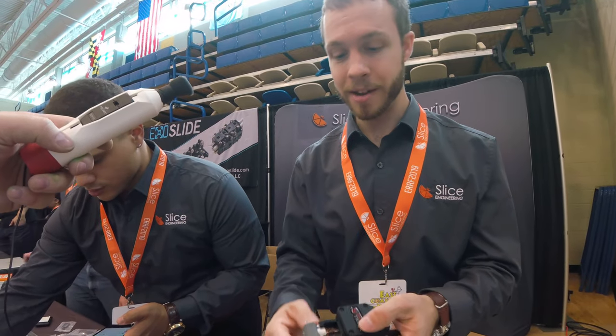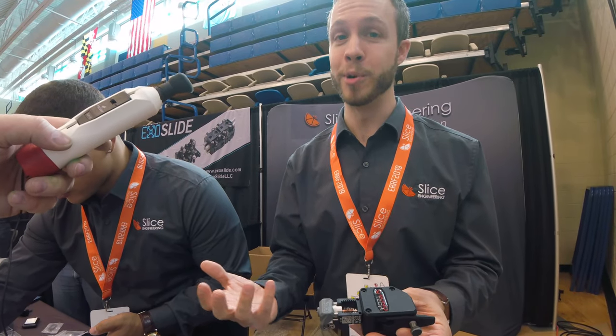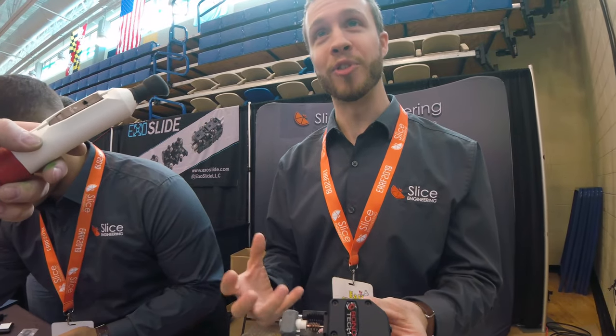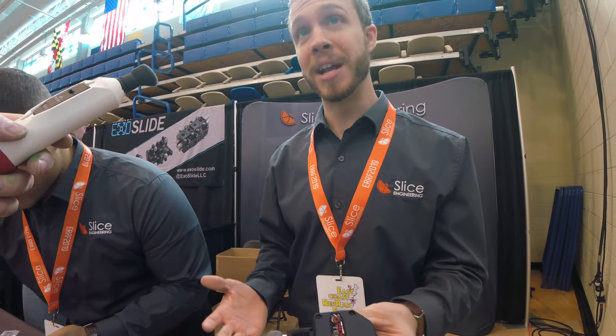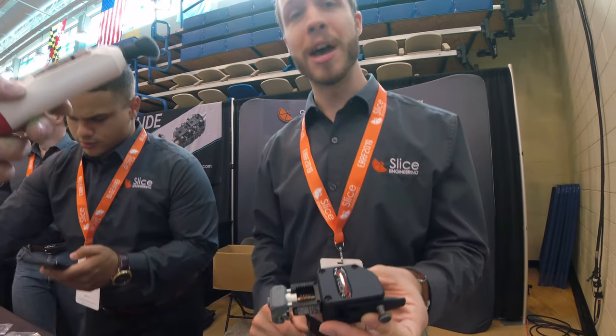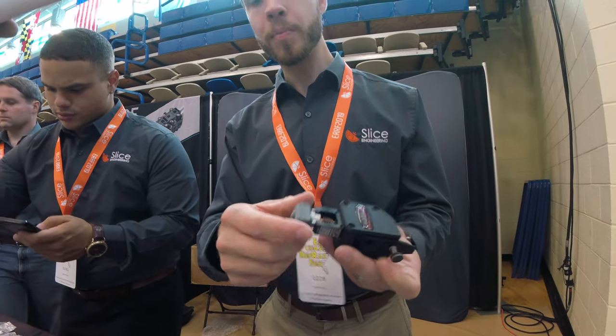We also have here — this is in pre-production — but this is a sock. A lot of people have been asking for it. We're calling it a boot. It's a little stiffer, a little tougher, so it's a boot. Our boot is in pre-production; we just finished beta testing, and so that will be out in production soon.